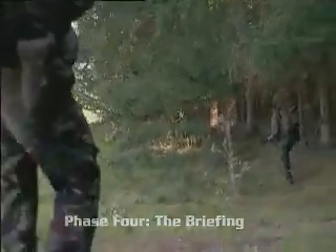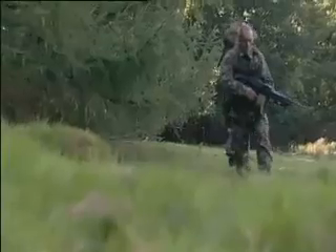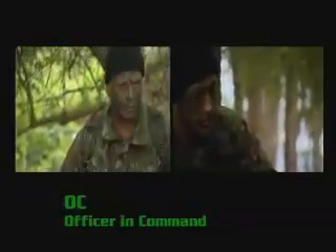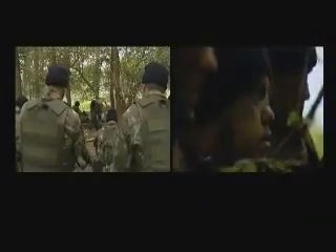The squadron arrive at the final rendezvous. With them now is the OC, the officer in command. He's ultimately in charge of the squadron and will decide if or when they go in. Eddie's role as the air troop commander is to brief the squadron and present an assault plan.